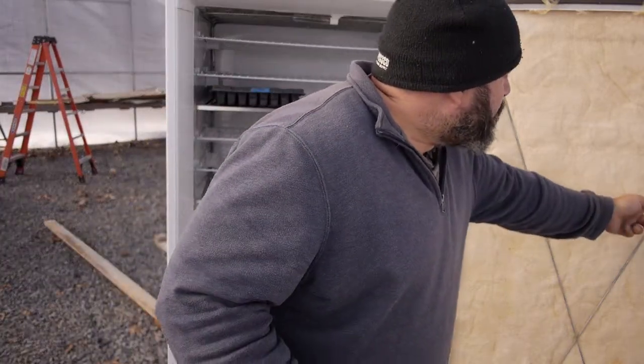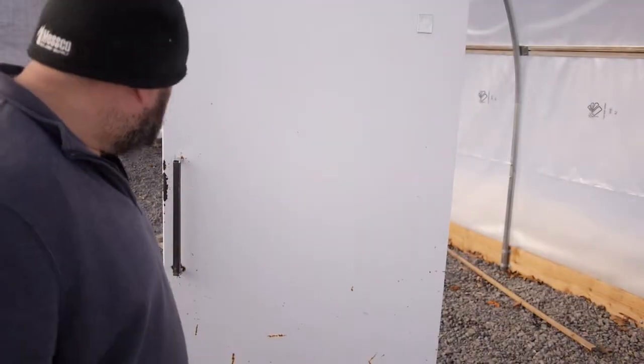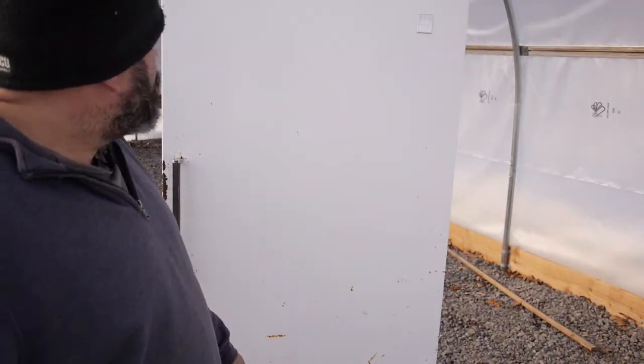And that's basically it. That is our germination chamber, and maybe I'll do an update later on once we have it up and running to show you how it works.